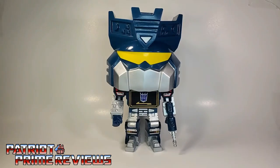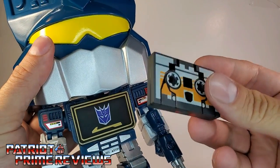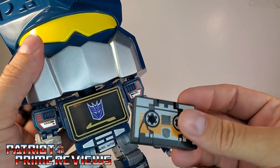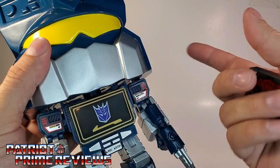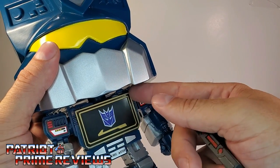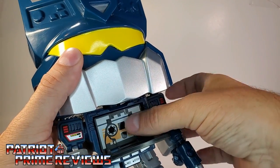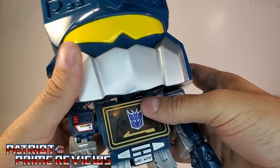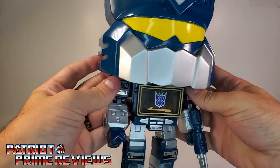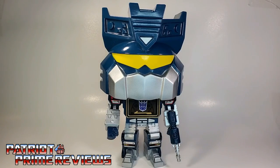The gimmick with this Soundwave figure — not only does he come with the cassettes — you can put the cassettes in his chest, at least one at a time. There's no button or any spring-loaded action here. You just get your fingernail in behind the chest, flip the panel down, line the cassette up with the little spool holders in the back, and shut it up. There you've got Soundwave with Buzzsaw.